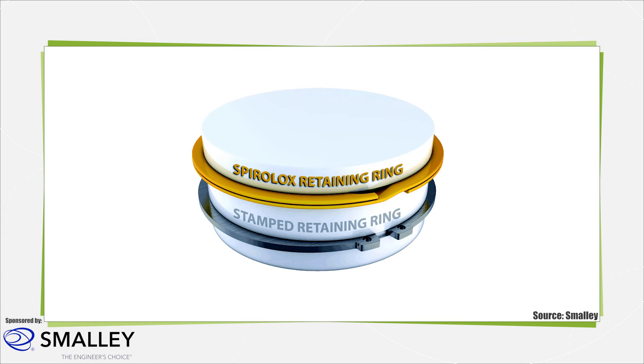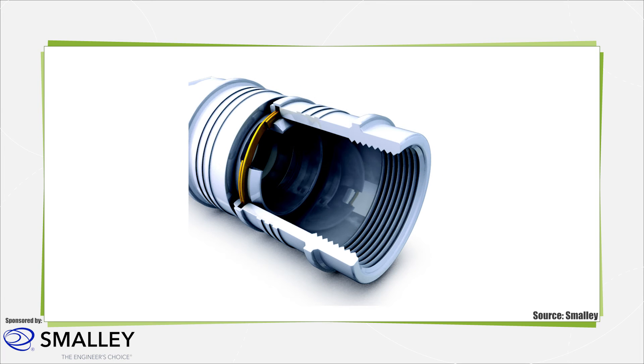To extract a spiral ring from a groove, there is a removal notch that creates a gap between the end of the ring and the mating component. A blunt object, such as a screwdriver, can be inserted to pry the ring free. A notch at the end of the wire can start unwinding out of the groove for removal. Often, a spiral retaining ring will fit interchangeably in a stamped ring groove. Spiral rings can also be designed to act as an internal and external ring at the same time, called an ID-OD lock, which permanently fastens two mating components.